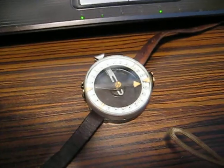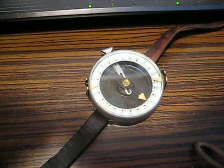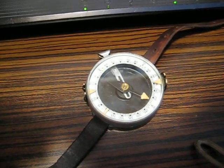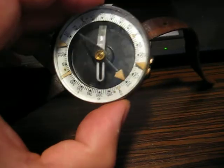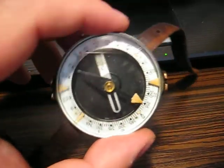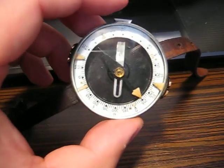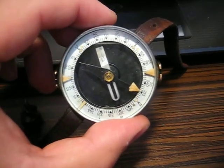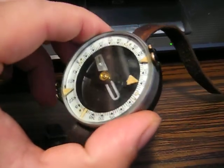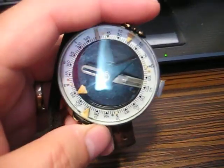My advice for all of you who are collecting these vintage devices is: if you get your hands on such a device that has self-luminous paint on it and it is old, always check the color of the paint. If you see this brownish tint, that means most probably the paint itself is radioactive. With time, the radiation degrades the self-luminous paint and it gets this brown color, as you can see.